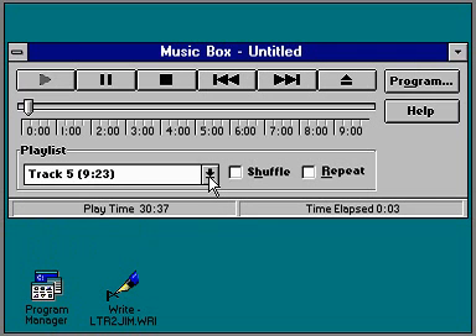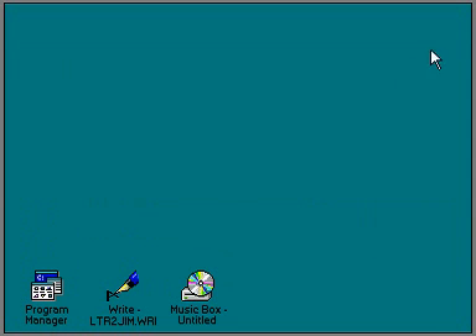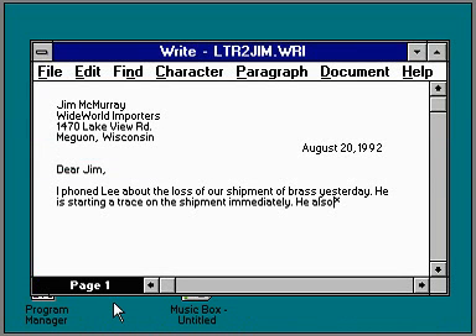Once you've started playing a CD, you can minimize MusicBox to an icon and it will continue playing. That way, you can go on with your work while enjoying your personal selection of music.